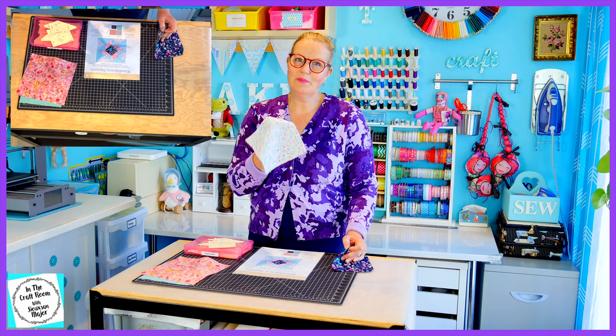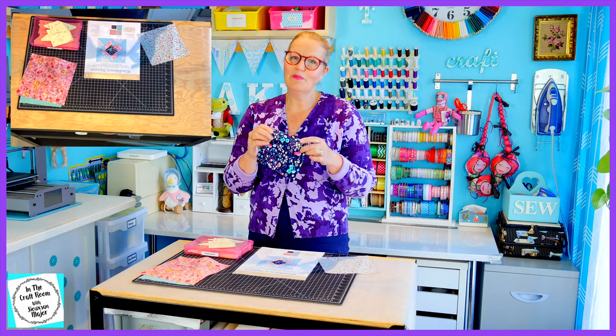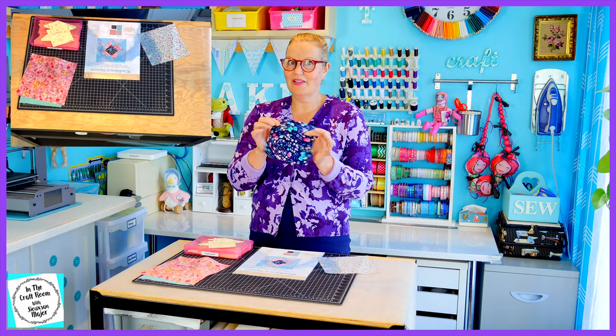I'm not going to be using the ivory sprig — I think it looks a bit too wishy-washy and insipid — so I'm going to be using another piece of the midnight floral that I had stashed away from a previous patch that I didn't use.